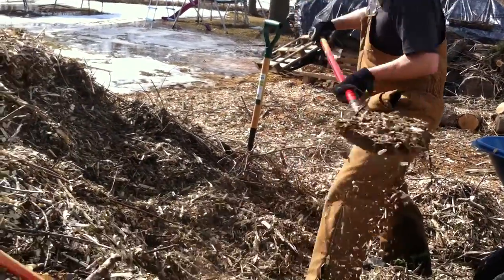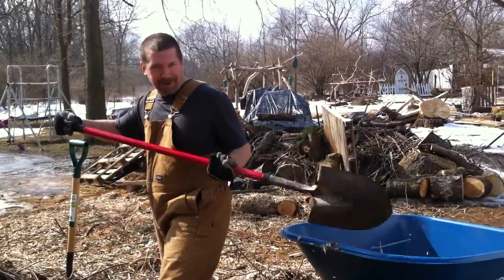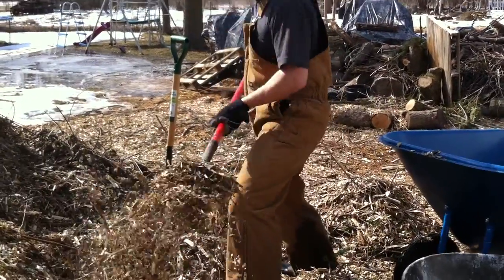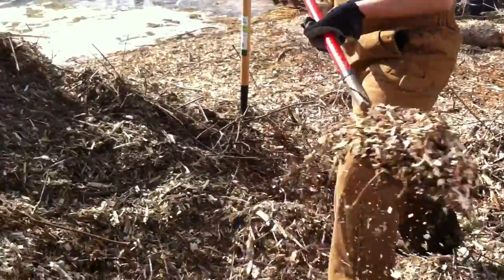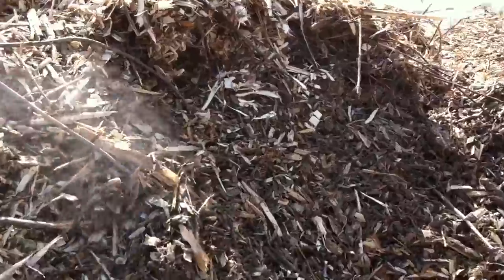Here's Dave, hard at work, shoveling up mulch. And then this will go out in the pathways.